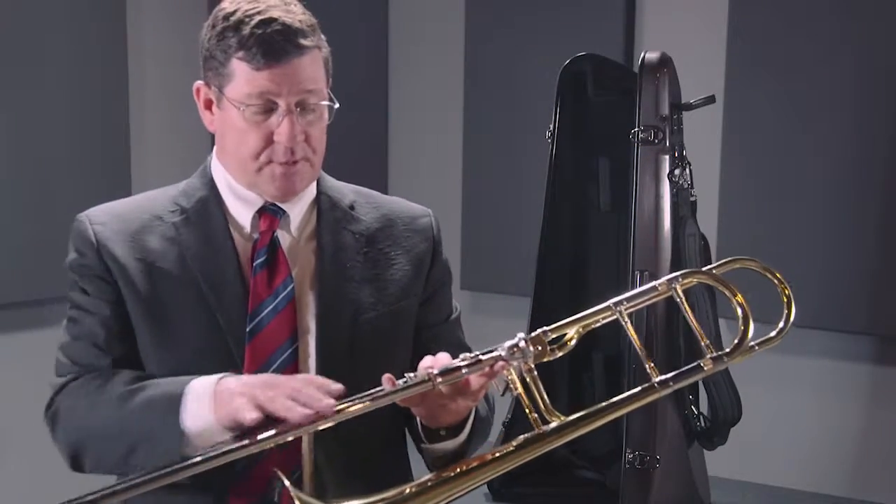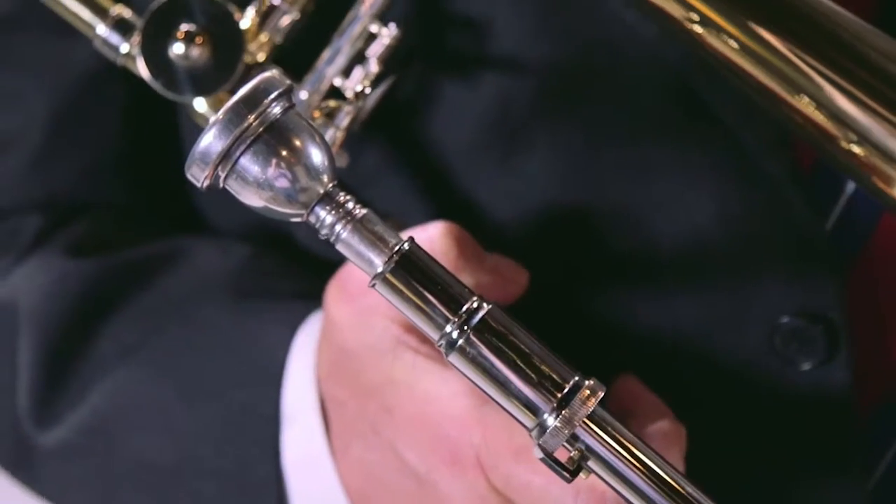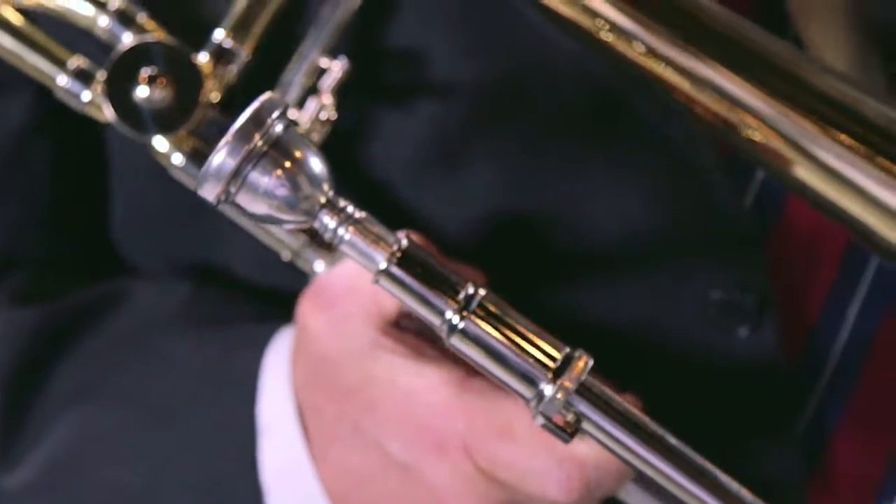We use a nickel slide on this instrument with extrusions, and it does take a large shank, as it should. It's just a nice performance instrument for an aspiring player.